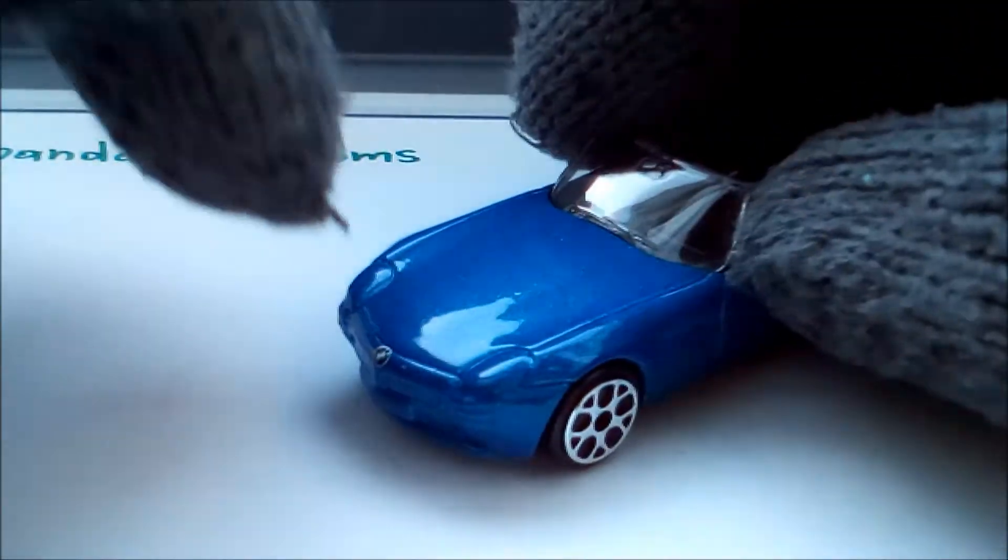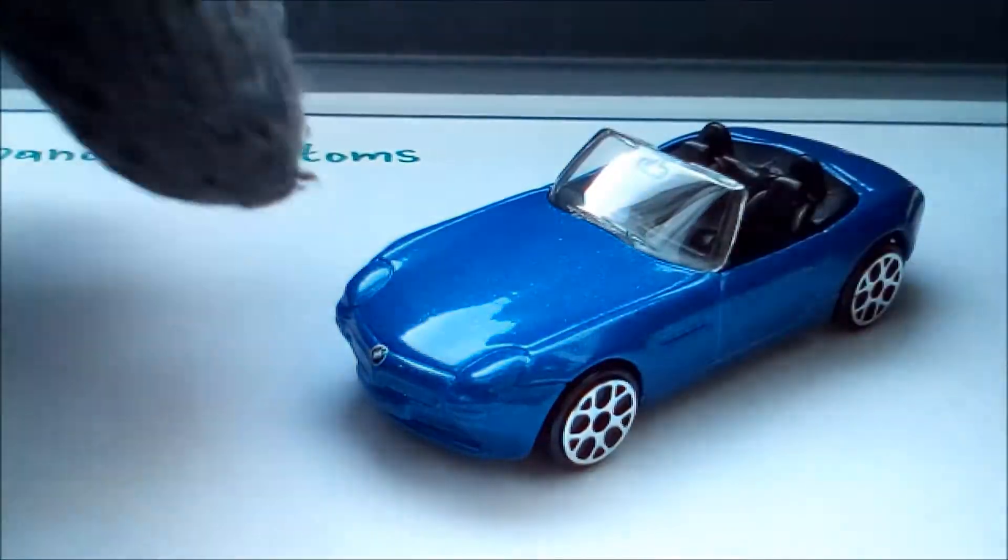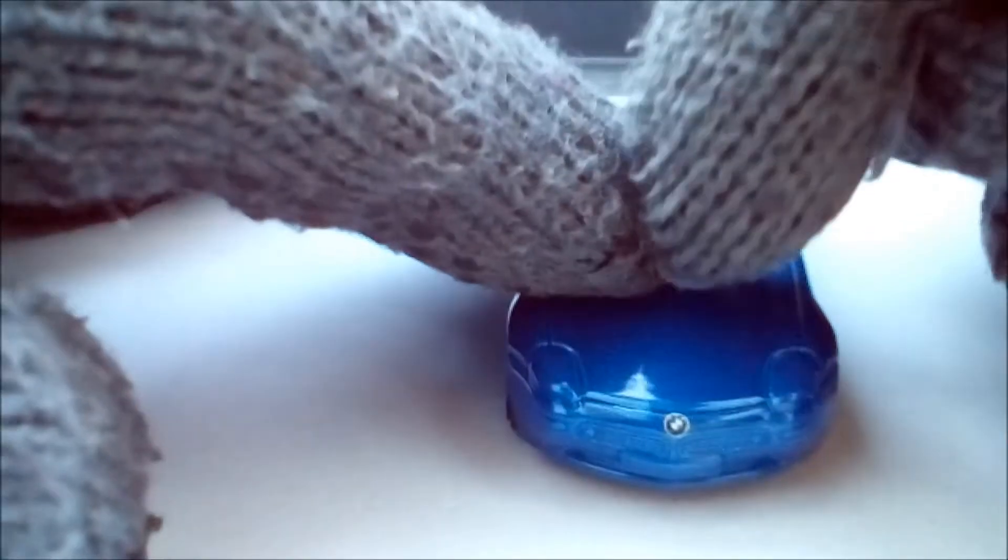It would be cool if they would have printed the lights, but what is interesting is that it has the BMW logo printed here and here, and also the Z8 badge here.